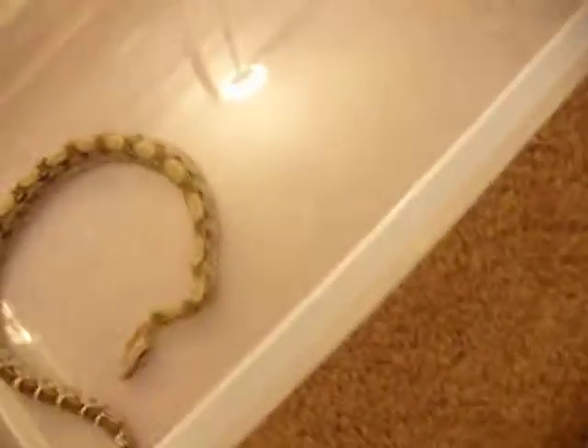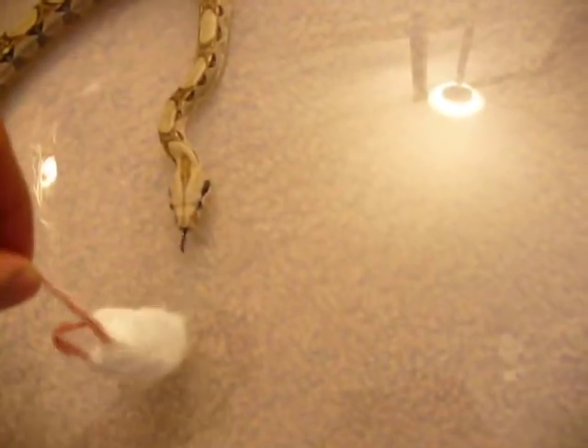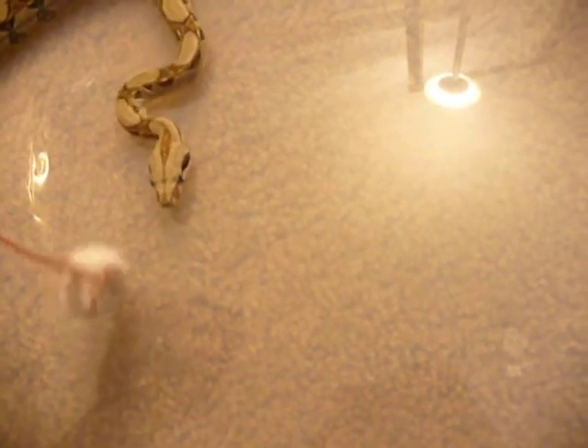I let my mice thaw out just out in the open. I don't like to put them in water — it's just my personal preference. And I let them sit under a heat lamp too.